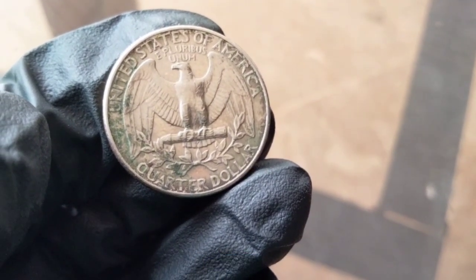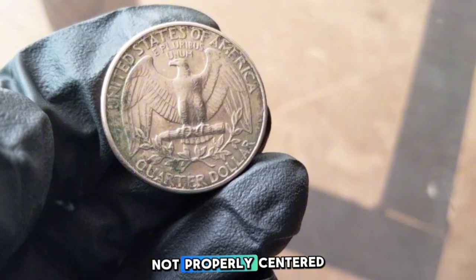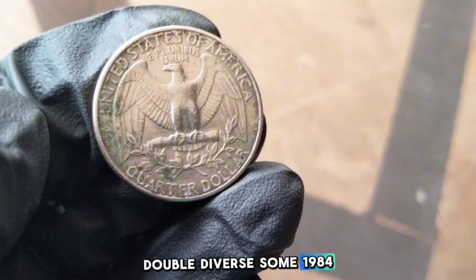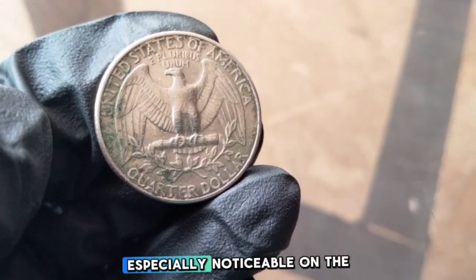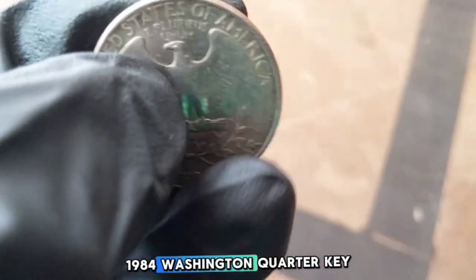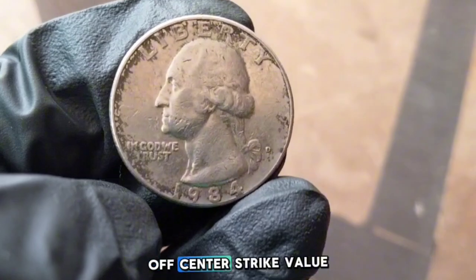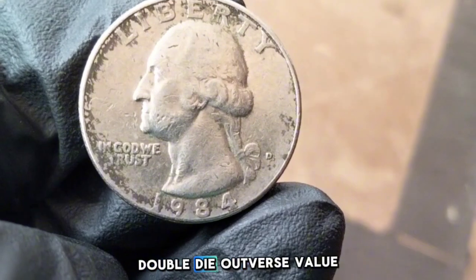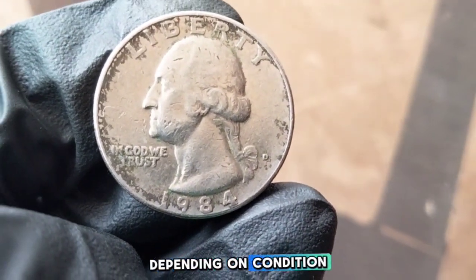Look out for these errors: off-center strikes, where the design is not properly centered, can increase the coin's value. Double die obverse — 1984 quarters that show a doubling effect, especially noticeable on the lettering or Washington's profile, are also sought after. An off-center strike can range in value from $10 to $50, while a double die obverse ranges from $30 to $200 depending on condition.